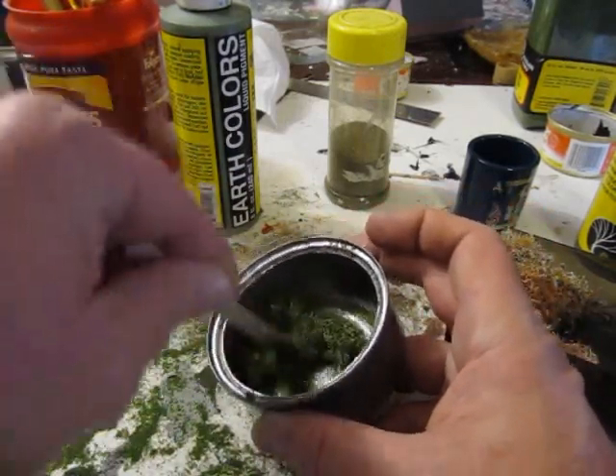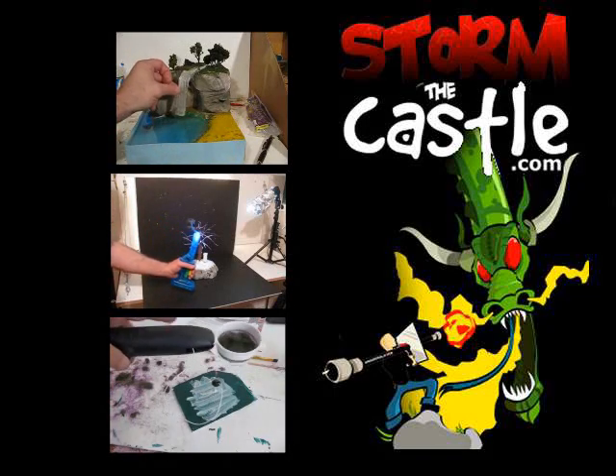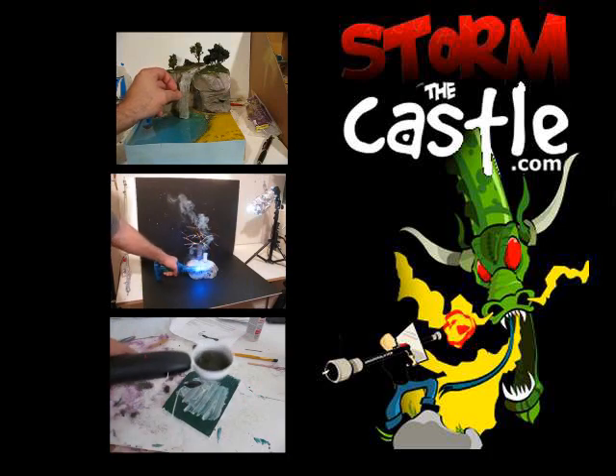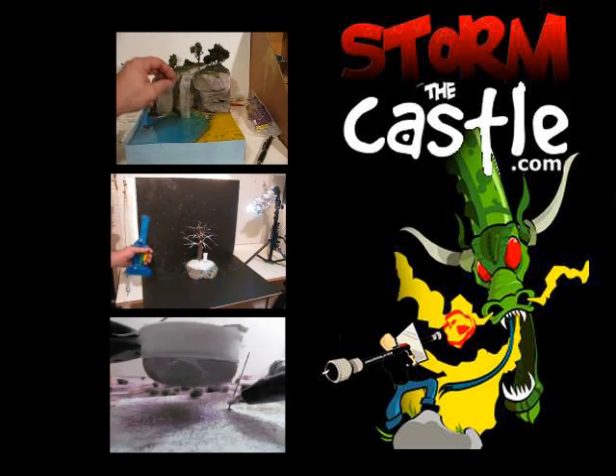Thanks for watching. Lots more stuff on my website at stormthecastle.com. Here's my YouTube channel — on the top, how to make a waterfall; in the middle, smoke in a changing tree diorama; and on the bottom, that's the electrostatic machine, how to make electrostatic stand-up grass. Thanks for watching, leave a comment.